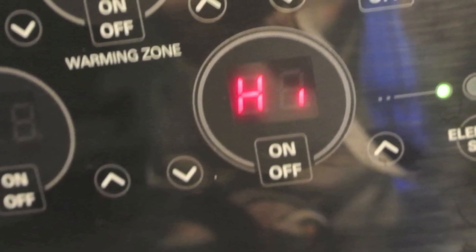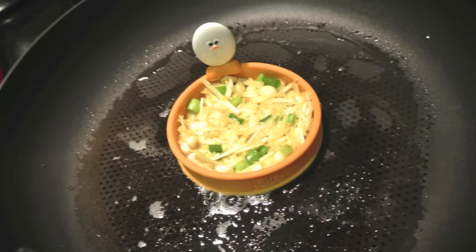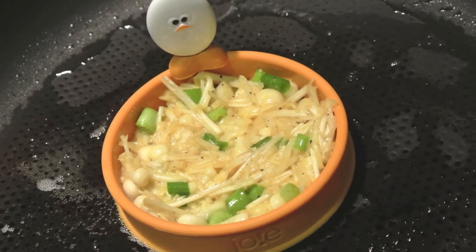Turn up your stove to high and let's get cooking. Start off by putting a little oil onto your pan and put a small amount of the enoki egg mix into circles to begin cooking. This circle shape is just for picture purposes and does not do justice to the finished product — you'll see why later in the end photos.